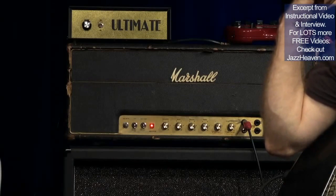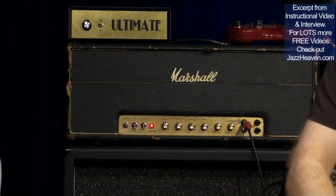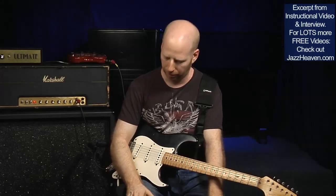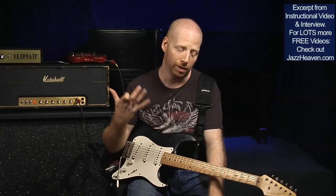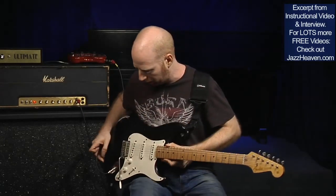I also use the Line 6 Pod 2.0 just as a direct signal for safety — and I actually use it a lot. I really like the sound of it. And I get asked a lot about my pedals, so I'll give you a brief look at that.